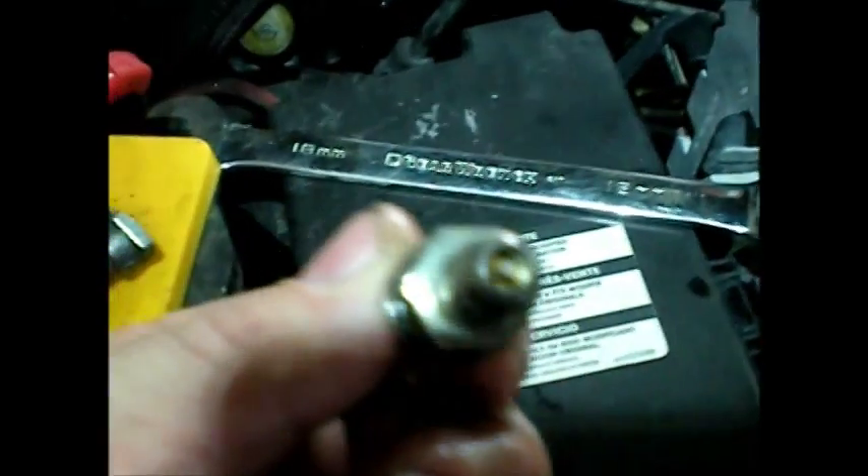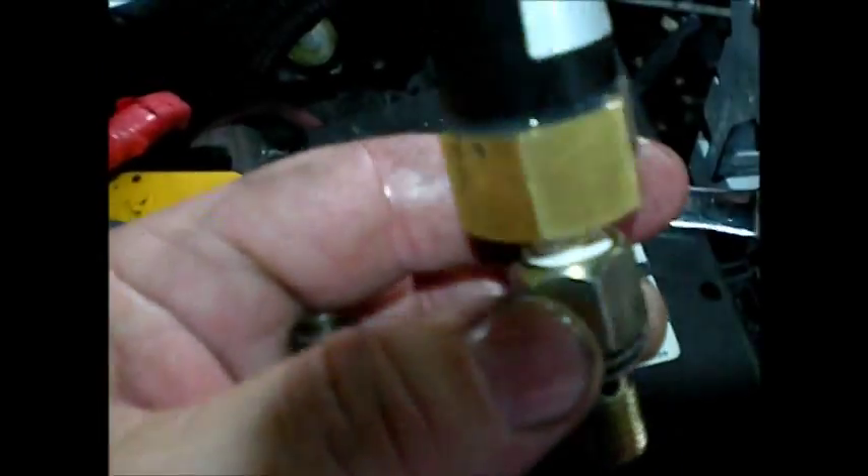I'll be right back when I put the new one in. That's the banjo bolt with the Schrader valve — that's the stock one you're taking out. I've already sealed that one up. That's the one that comes in the kit with the new washers — you'll be putting that one on. And you're going to save the original, of course, so you can test your pump sometime.